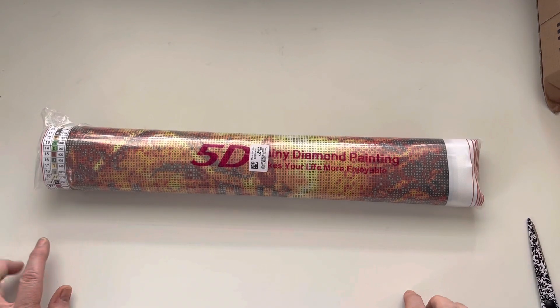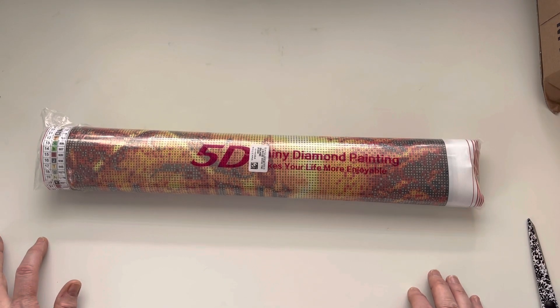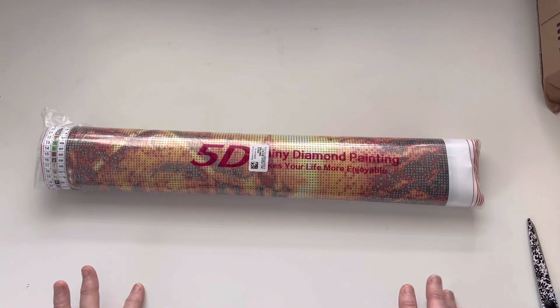They have very generously given me a five percent discount code to share with you all, which means you'll get five percent off your basket. My code is MARCIA05. I'll pop it in the description box below and also as a pinned comment. It is case sensitive, so make sure you get all the upper and lower case letters in the correct order.